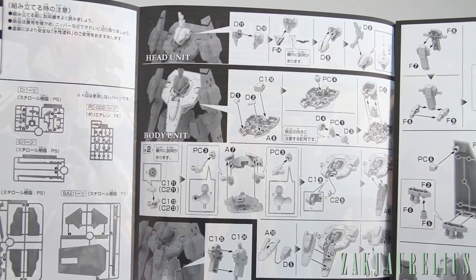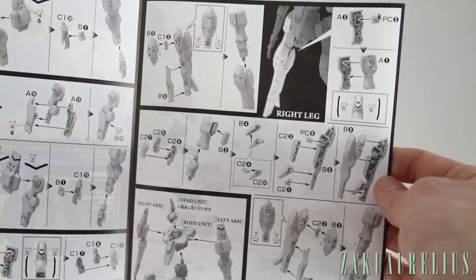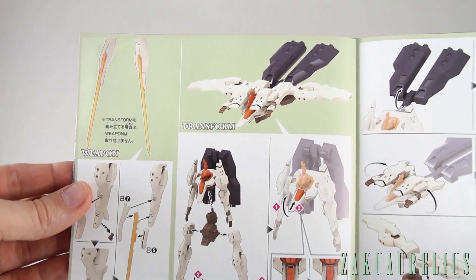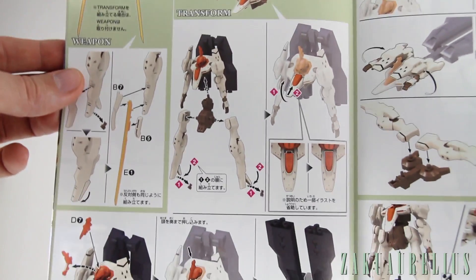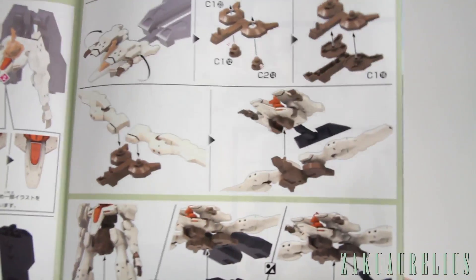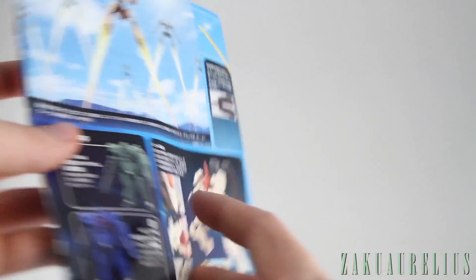Assembly starts with the head, then the body, waist, left arm, right arm, left leg, right leg, assembly of the full body, and then the backpack — should be pretty simple. This kit doesn't come with any weapons like a gun or shield; it basically only has the beam feet, so it's mostly just a part swap to create the beam effect coming out of the feet. There's also a section about the transformation into flight mode, and it looks like there's a separate piece used with the base to assist in displaying that flight mode.